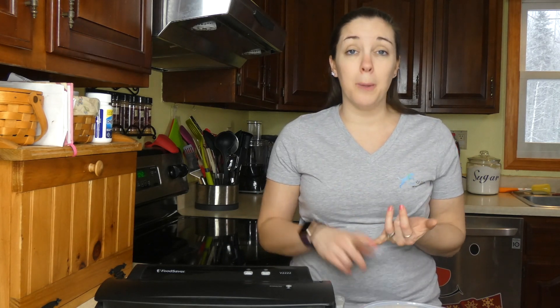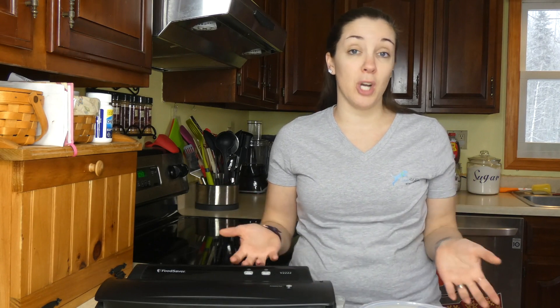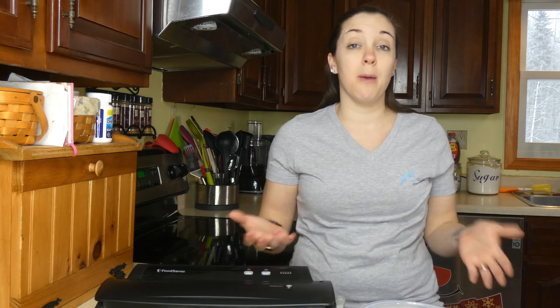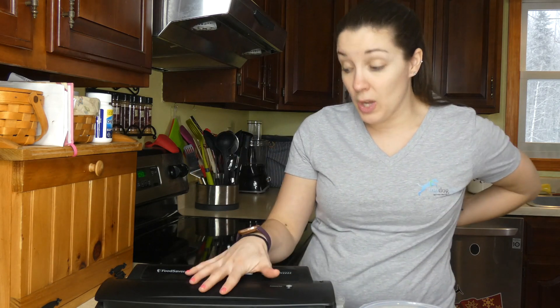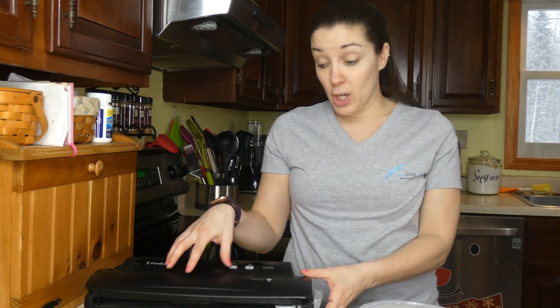One, it's very simple. Two, it stores the food the longest. I make my dog food in bulk and I freeze it for long-term use, so I'm not in here cooking for my dogs a couple of times a week. I usually have one weekend day a month where I stay in the kitchen and cook all day, make a bunch of different recipes, and use a vacuum sealer to store my dog's meals.